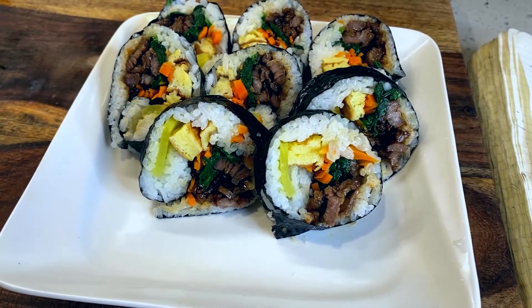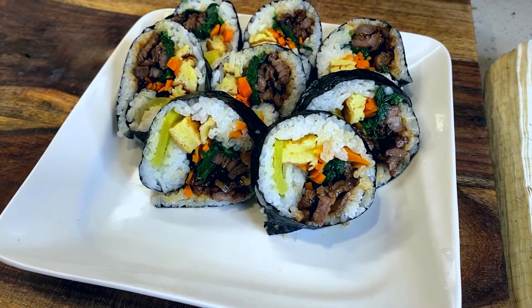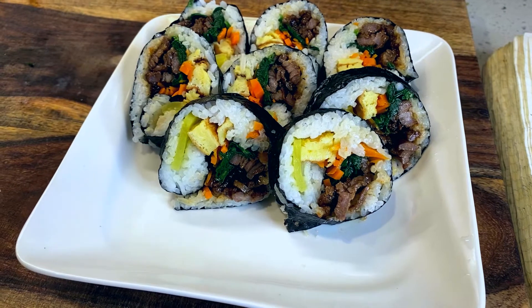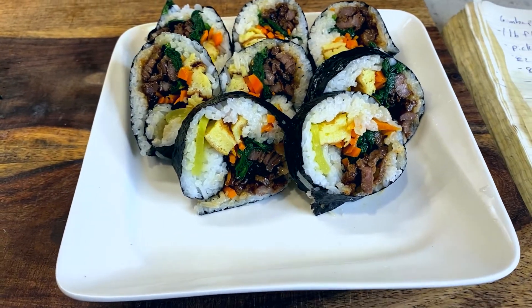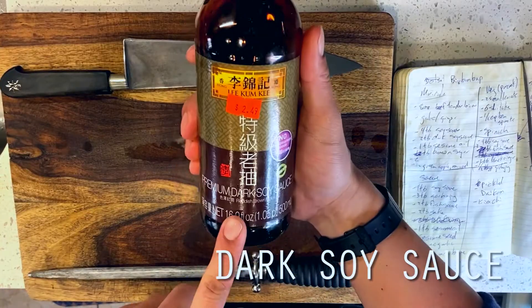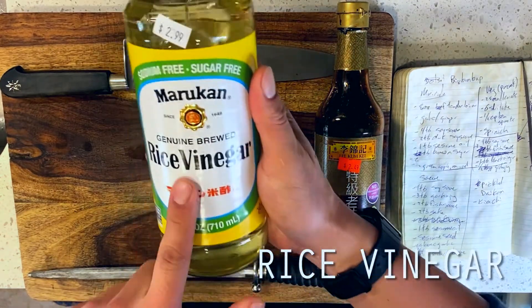So real quick, if you haven't seen Minari yet, or are not yet familiar with Steven Yoon's body of small indie films, you need to re-up your Netflix membership immediately, because this is one of my favorite movies of the year.